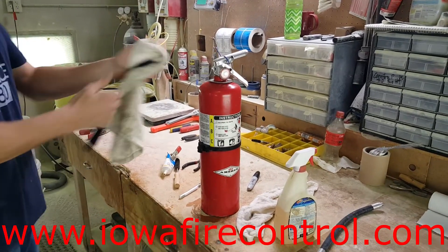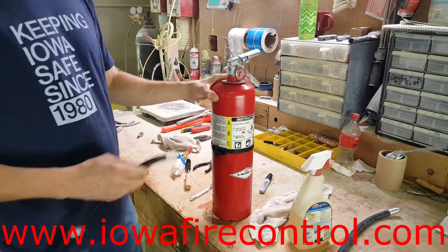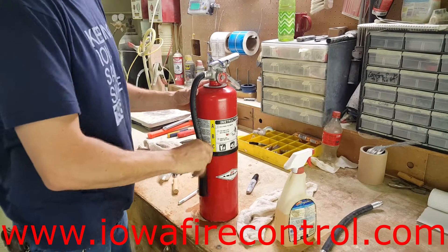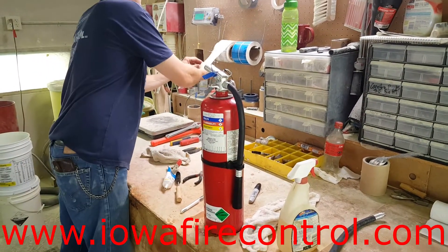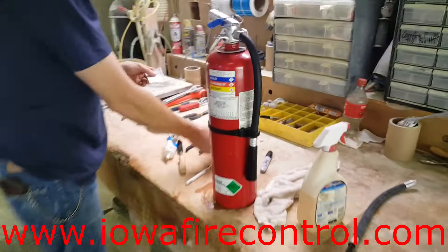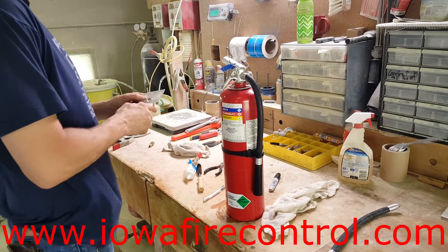We are providing these videos for not only fire equipment distributors but also end users, and we use them in-house for our fire extinguisher technicians who are learning how to service fire extinguishers. One of the last things he's doing is, in addition to the service collar, he's going to attach a hydrostatic test tag that he'll punch with the test pressure and the date and month.